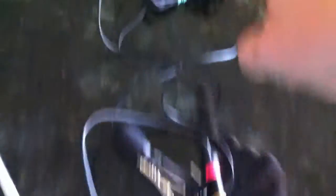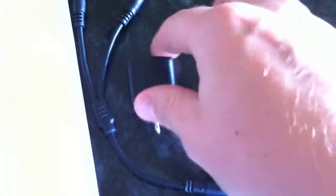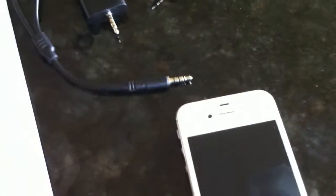To go ultra-minimal, I tried to use a split so you could use one iPhone with two microphones. But splits don't work well at all — I've tried all different types of splits and they don't work. It's actually a good thing, because I'd rather have two separate tracks of the audio so I can go in there and clean up what I need.